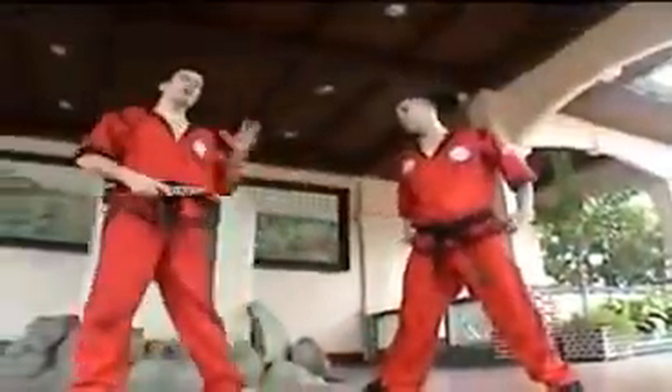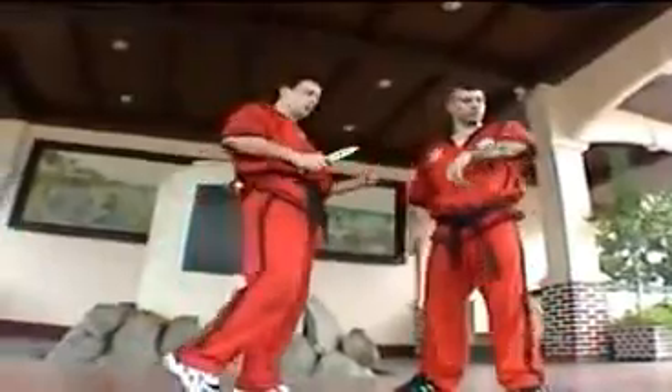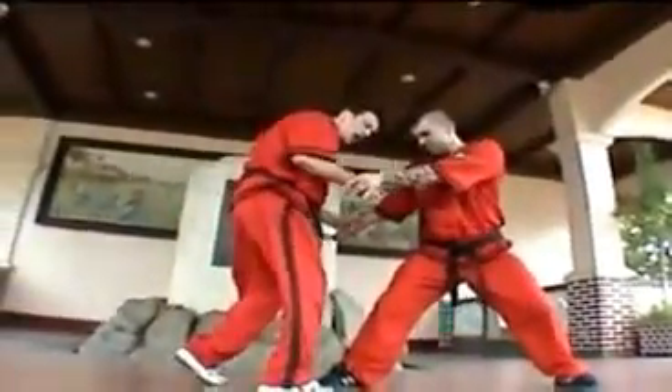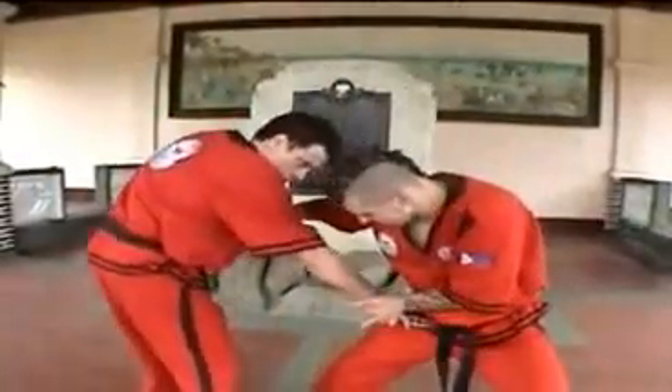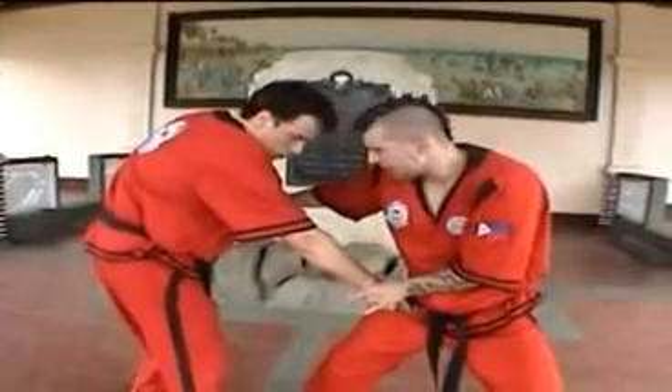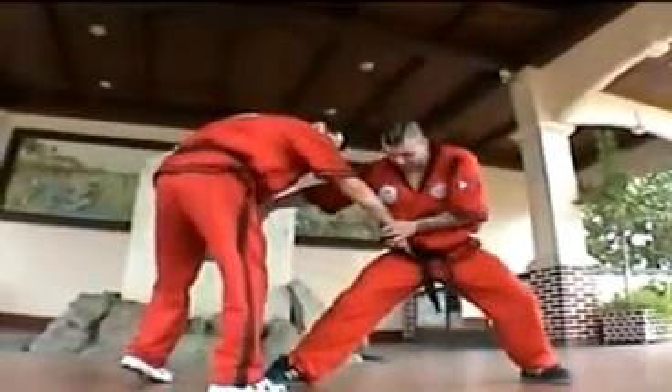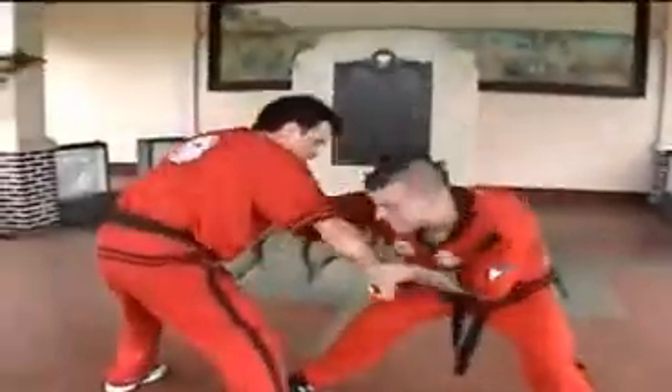Knife grappling is based on feelings — what a person does. I want to attack him high, so when he puts me down, I go to his — I don't know the English word for that, but I think people know what I mean. I go in, I lock.